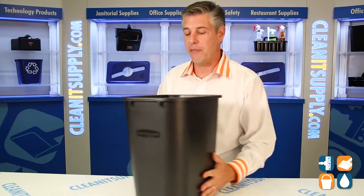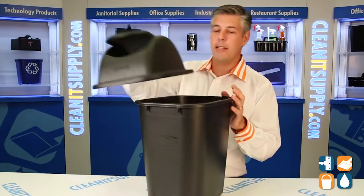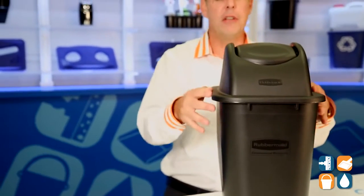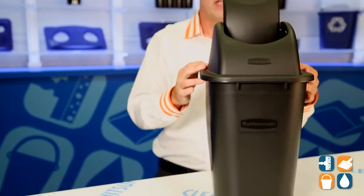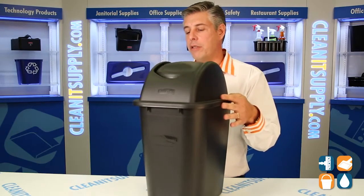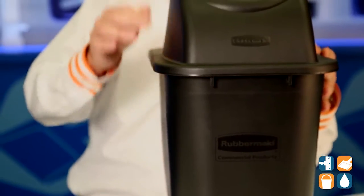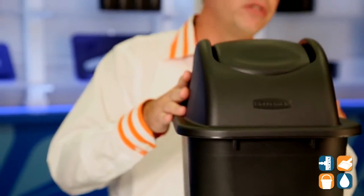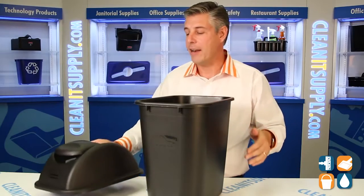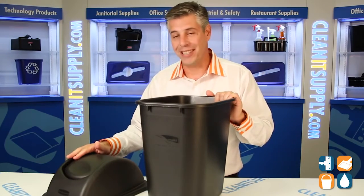In addition to this can, we have an accessory called the 3066 — I'll bring it up here. This is a privacy lid for the 2956. We have a flipping lid, which is pretty cool. It's a smooth, textured plastic. This is great for those who want to keep their trash somewhat private and for nearby standards, and it also keeps odors from traveling out of the trash can, especially from food and things like that.